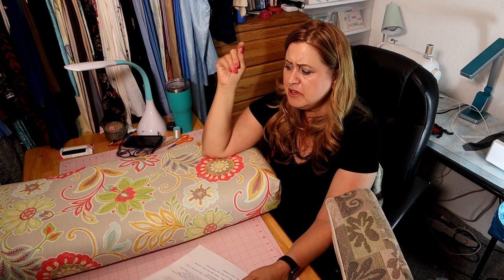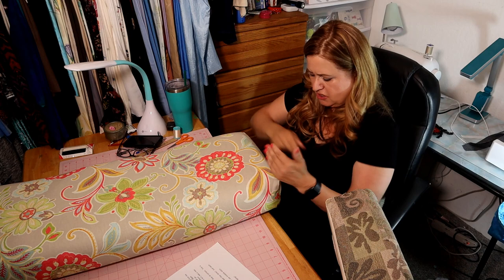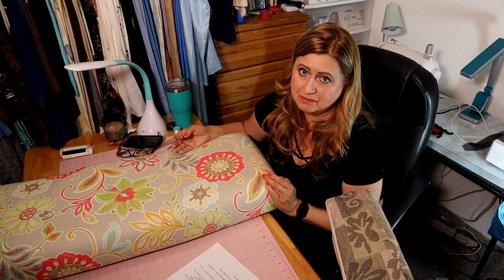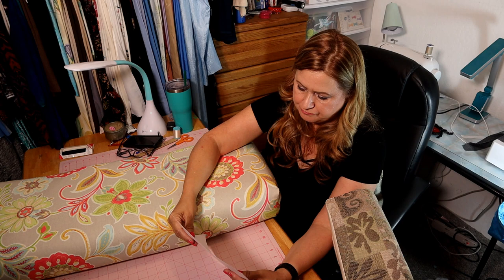Step three: cut the fabric. I'm going to begin with my bottom cushion. For the smaller cushions, you cut one piece and wrap it all the way around, so you'll have a seam on each side and bottom with no seam on the top — nice and pretty. If your cushions are small enough, do the same and watch my other video. On this one my cushions were too big, so I had to have seams all the way around.